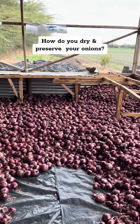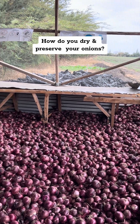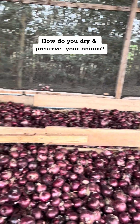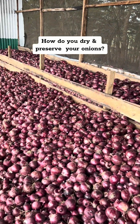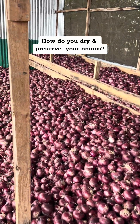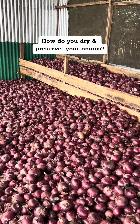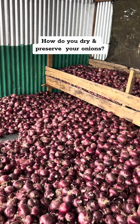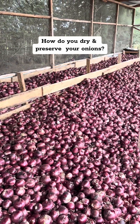It's a learning for us — it's the first for us. I'm looking forward to getting feedback from you guys. Tell us what techniques do you use to dry your onions for better preservation. Share with us so we can also learn new things. Thank you.